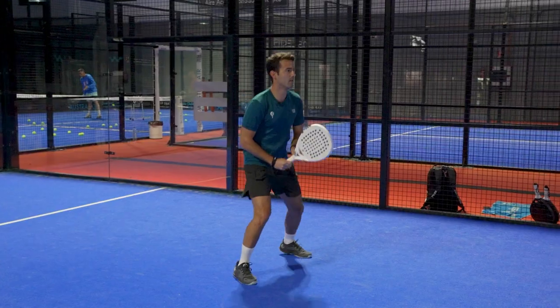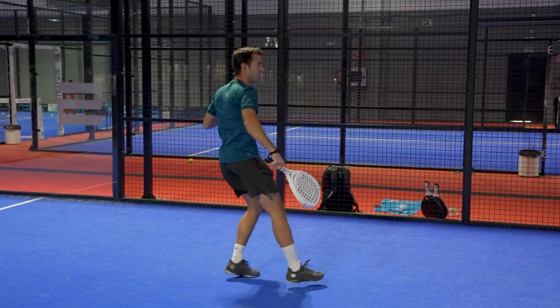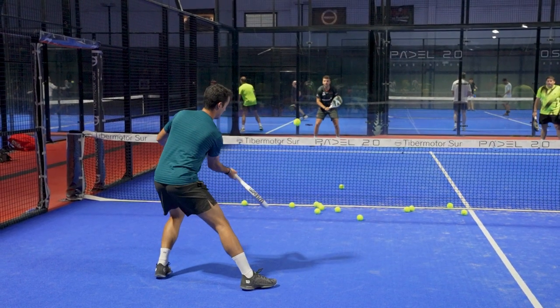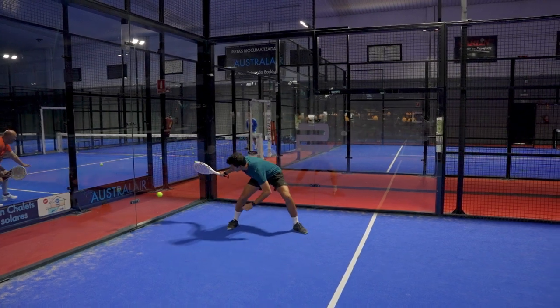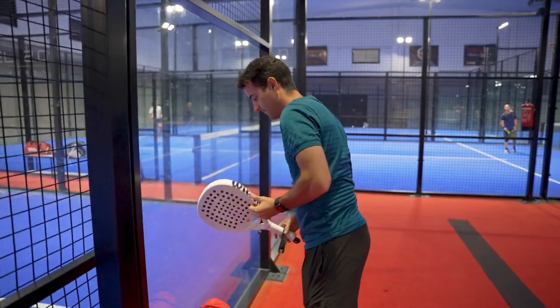Think that an average paddle match lasts for one hour and a half. Our arm has to stand the weight of the racket during that time to be able to move the racket properly, and also stand the vibrations caused by the impacts. Unfortunately, more than one of you have been injured or have some pain on your arm, but being able to play with a lighter racket can help you to reduce that discomfort.